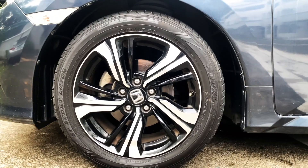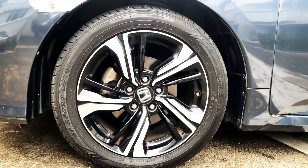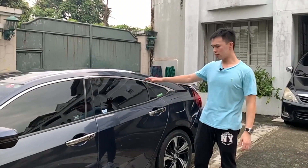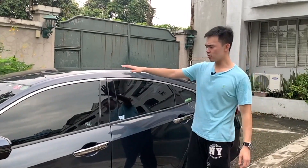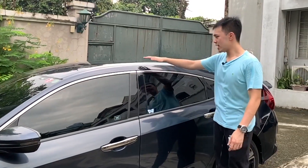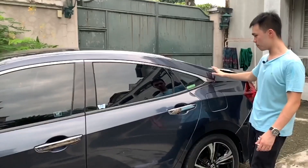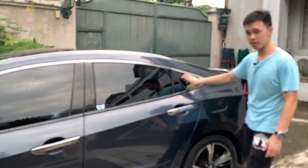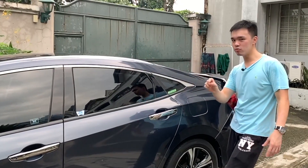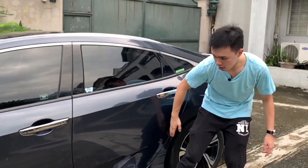The rims are pretty nice — they're two-tone black and silver and they're wrapped in Dunlop LM 704 in 215/50/17. Moving over to the side, the car is actually pretty low — it's below my shoulder level and I'm only five-six. It has this nice sloping roofline that looks pretty much like a coupe. You've got this nice quarter panel that's kind of small, which aids to that look, although headroom might be a bit sacrificed because of that.